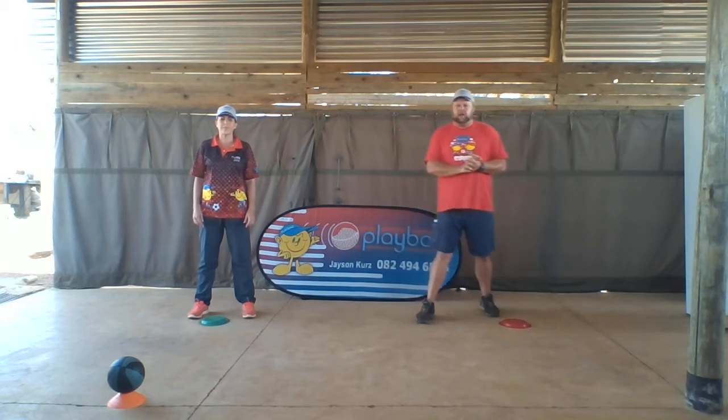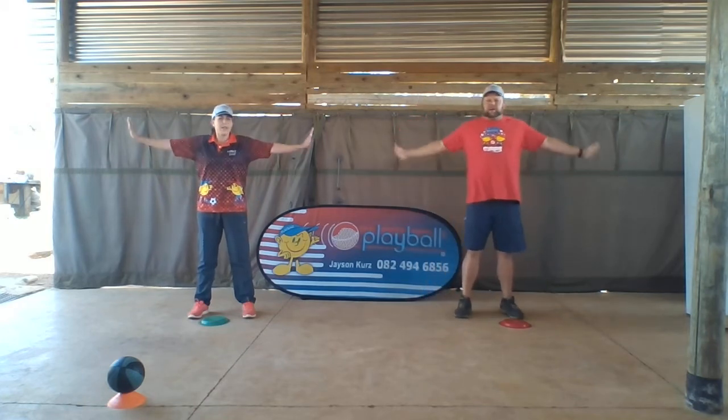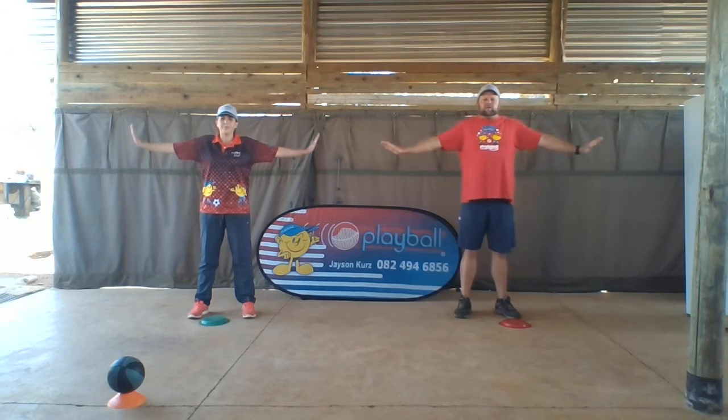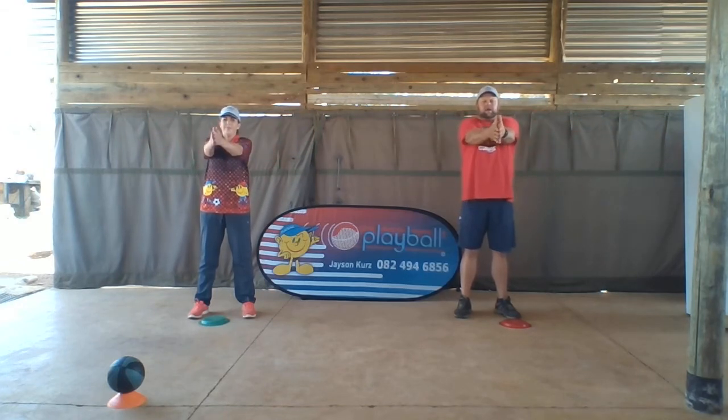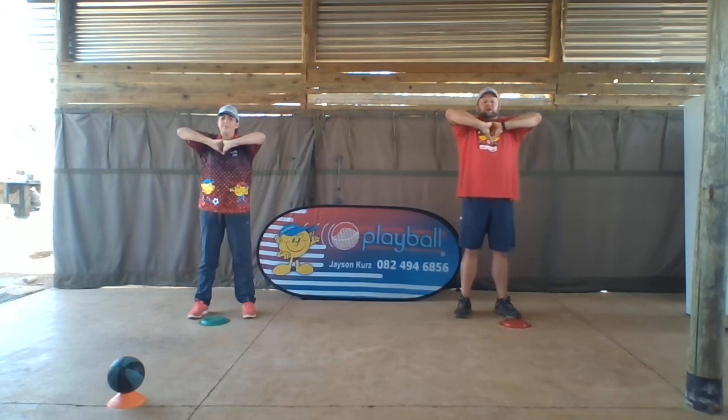First to warm up, we're going to do small circles onto Trace, here we go, then big ones, and then clap. Thumbs to the skies, to your nose, to your tummy, to your toes, and flick.